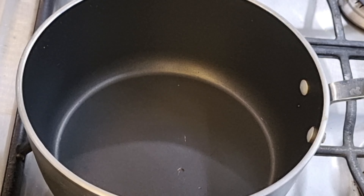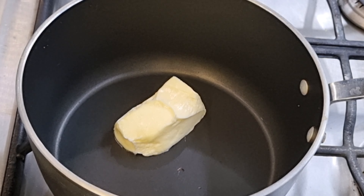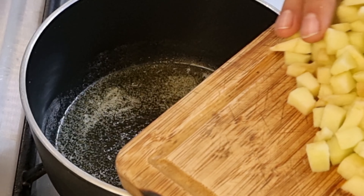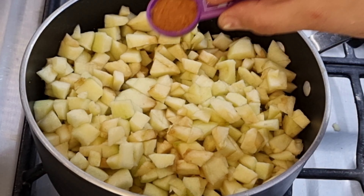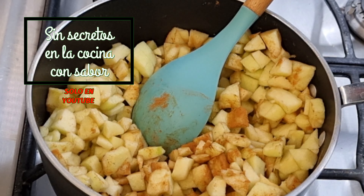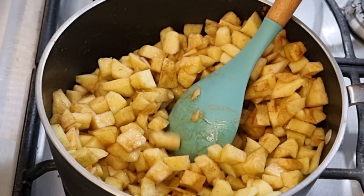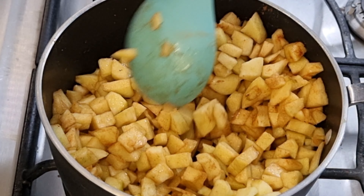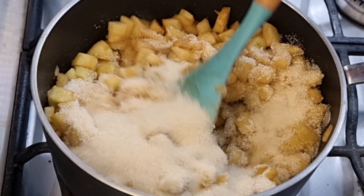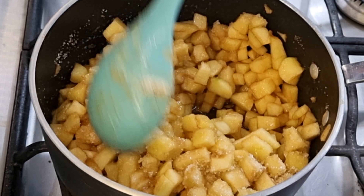Una vez cortada en cubitos pequeños la manzana, la vamos a llevar a la estufa a preparar. Aquí ya tengo lista la ollita. Vamos a agregar la mantequilla — recuerden que esta no tiene sal — y le vamos a prender a fuego bajo. Una vez derretida la mantequilla, le vamos a agregar la manzana y la canela, y vamos a revolver. Le vamos a subir la flama a media. Es importante que agregues la canela en este paso para que la manzana absorba el aroma y el sabor. Ha pasado un minuto; le vamos a agregar la taza de azúcar y vas a mover. En este punto le vas a bajar a la flama nuevamente a mínima y lo vas a dejar aproximadamente unos 3 minutos sin tapar.